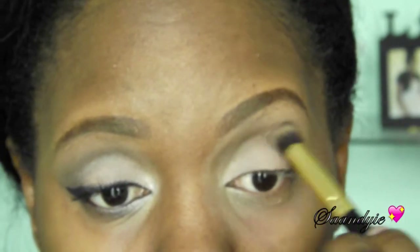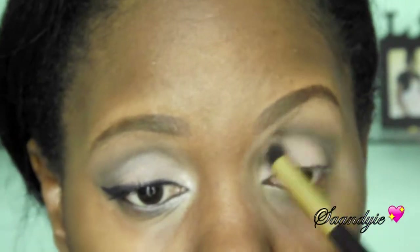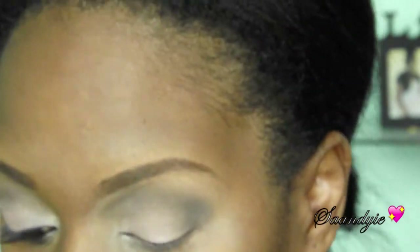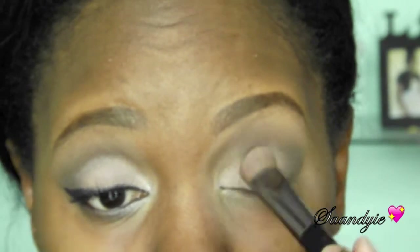In that same palette I'm using the color Mahogany, and I'm placing that on the outer corner of my eyes, bringing it across my crease so it kind of looks like a cut crease but really not. I'm going back and forth, blending and adding a little more Ivory color, then adding more Pastel color until I get it to the way that I want it to look.